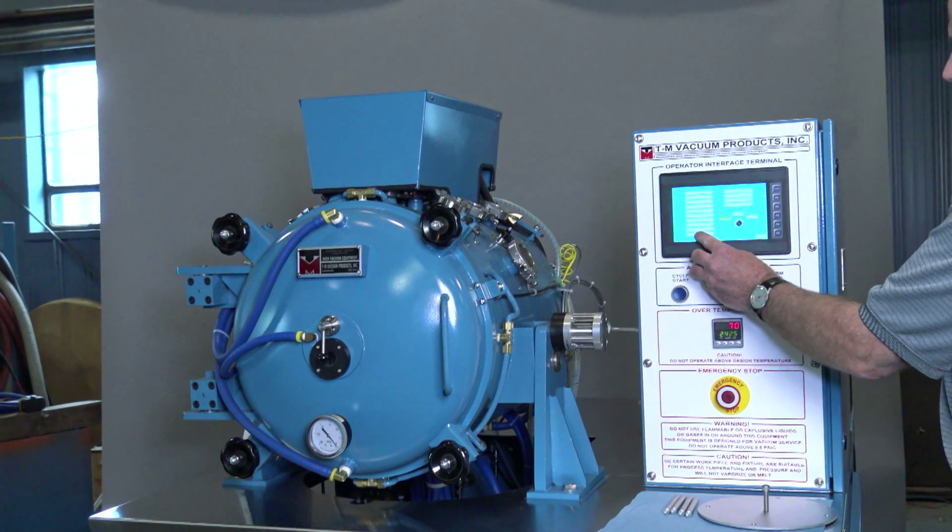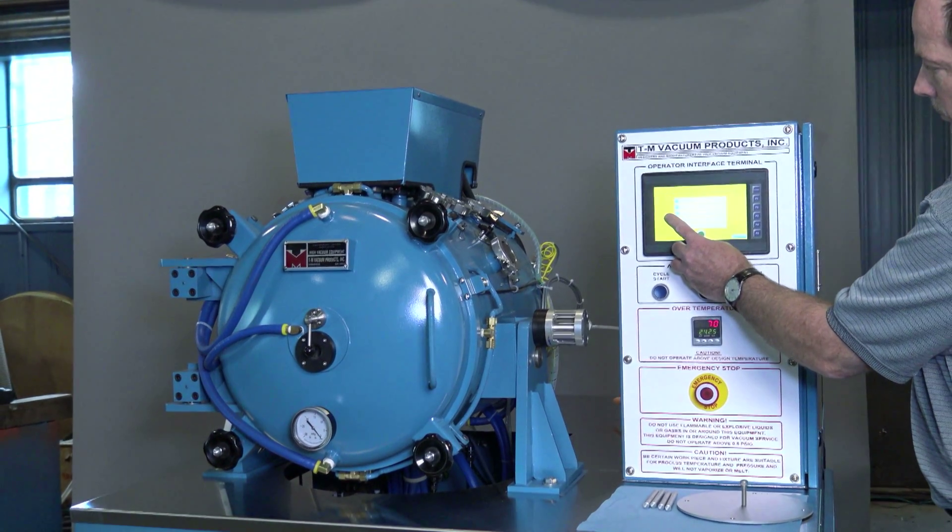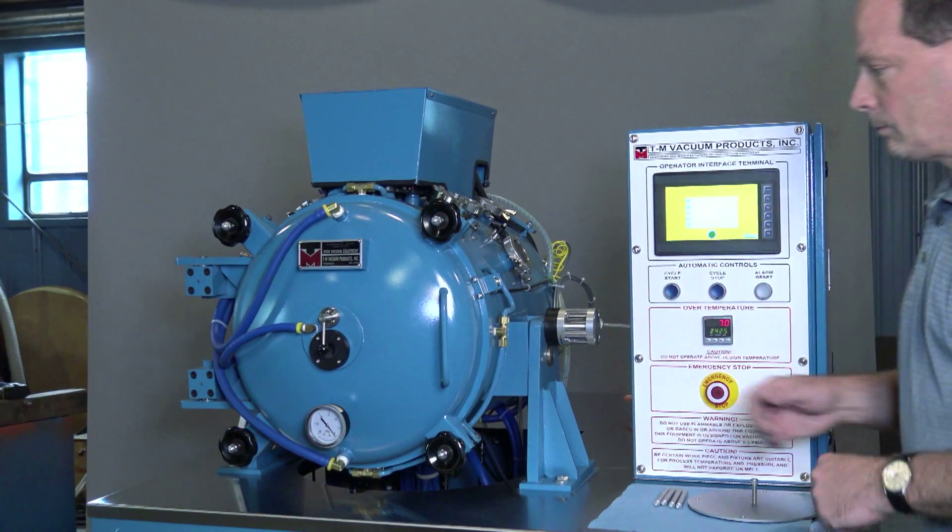Enter your process parameters with the user-friendly touchscreen PLC control system and you have a completely automated process with data logging.